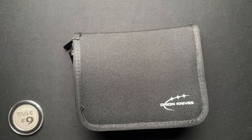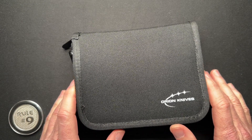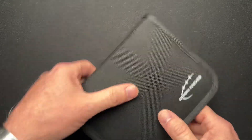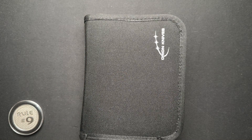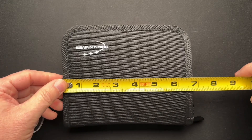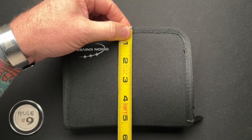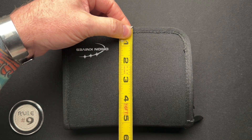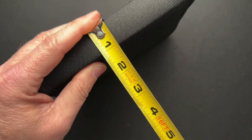A lot of people have them — I think Spyderco makes one that's a roll. But Orion Knives, David over there, came up with this small, compact case. It's so compact I didn't even measure it. Let me take a couple of quick dimensions: six and three-quarter by about five and a half inches, and I think it has about a one-inch spine. So that gives you some basic dimensions.